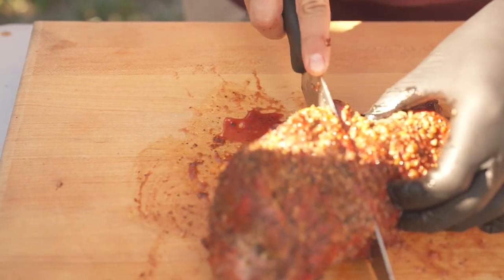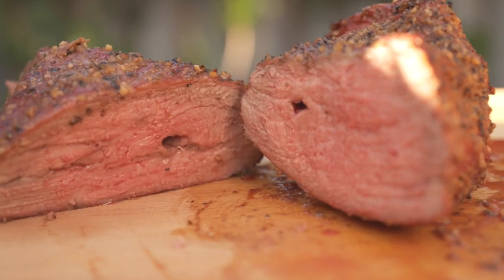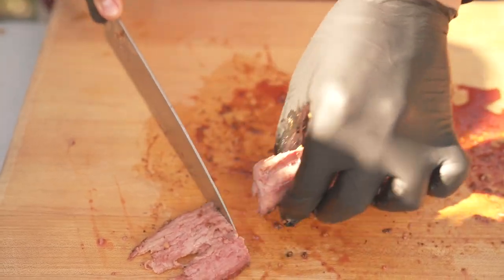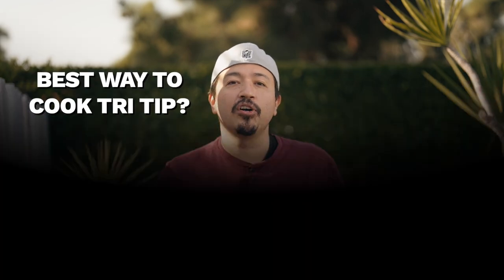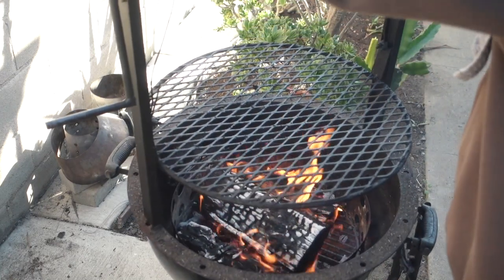Now let's slice the second one. This one is with the Montreal steak seasoning. This is closer to a medium, and maybe it's all in my head, or probably because I'm used to the Montreal steak seasoning, but I prefer this one over the first one. For the best tri-tip however, I still prefer cooking on the Santa Maria grill over a wood fire — the flavor you get from cooking over a real wood fire is next level grilling. If you don't have a Santa Maria grill, then the reverse sear method will work beautifully. I'll explain how to reverse sear a tri-tip in the next video, so be sure to check it out.